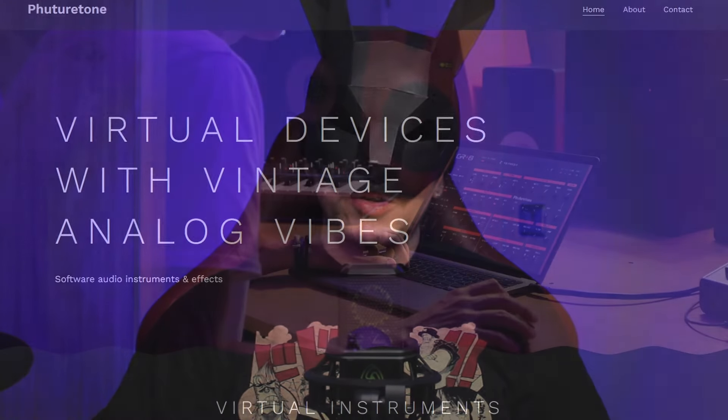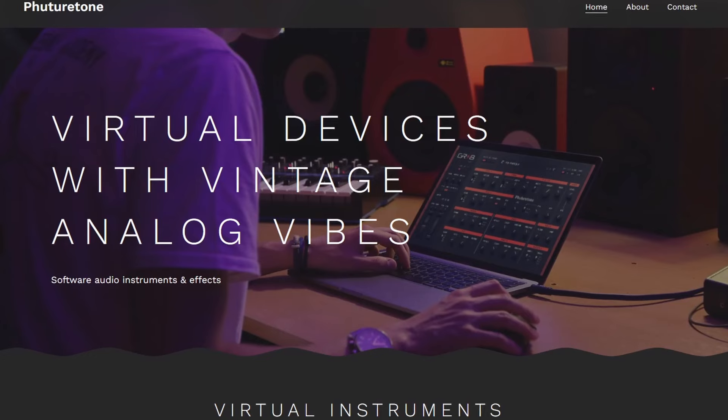GR8, or Great, is made by FutureTone, and their motto is 'Virtual Devices with Vintage Analog Vibes.' We know that when you say analog in the digital domain, it means that the product must be good.